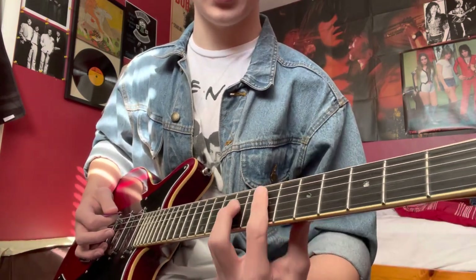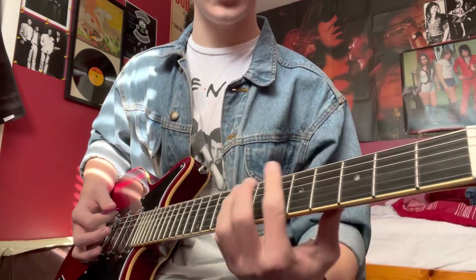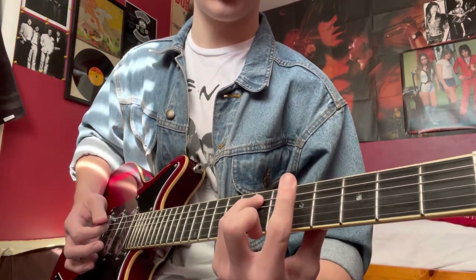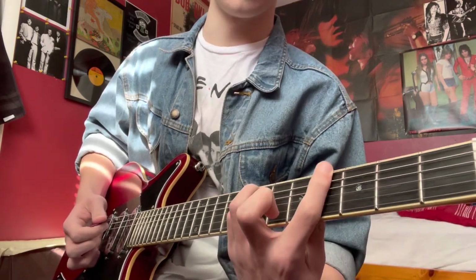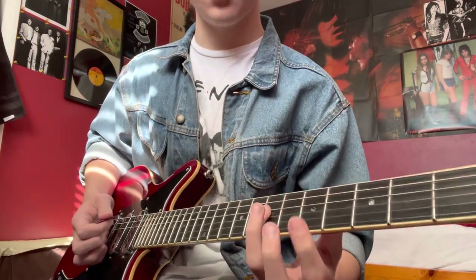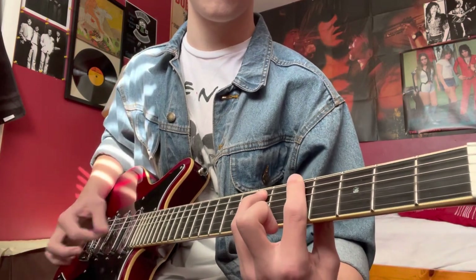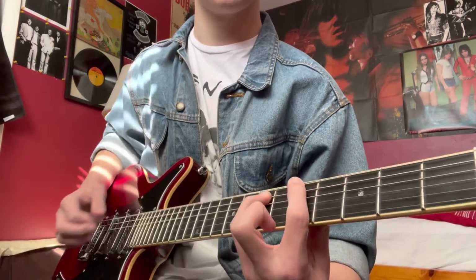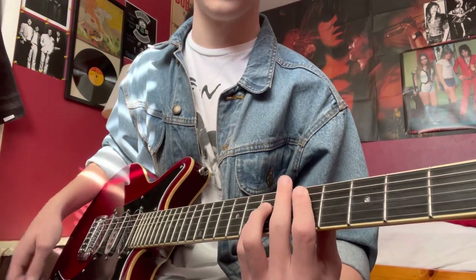We hit that E real quick before going back into the intro. The chorus is A, and then a modified A-type chord where we move the root to the fourth fret instead of the fifth fret. Your pinky and ring finger stay planted on the seventh fret on the A and D strings, while you play the fourth fret with your pointer finger, then go to D.